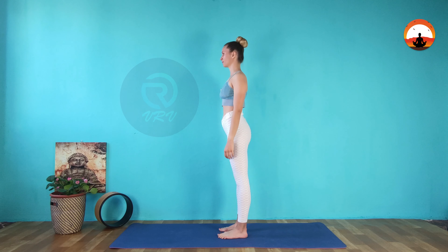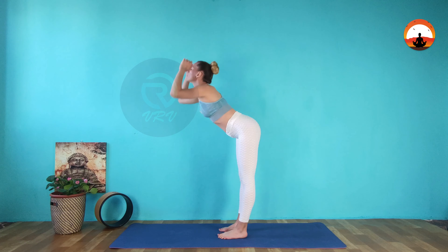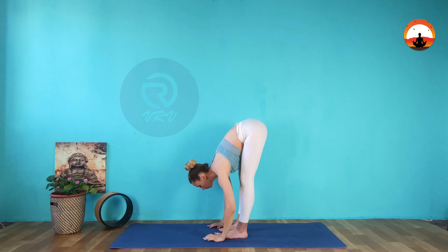Start in Mountain Pose. Feet hip distance apart, back flat. Inhale to reach your arms up. Exhale, bend from your hips to fall down.